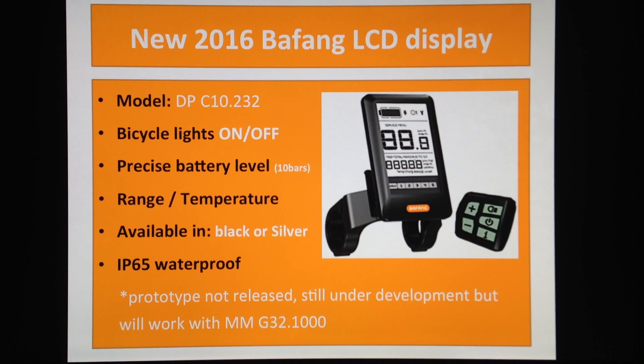They also have a very precise battery level indicator with 10 bars — you can see 10%, 20%, 90%, 100% on this really large LCD display, so you can actually tell how much battery you've got left. Plus they also have a range function, similar to a car, showing how much battery is left based on your riding consumption.